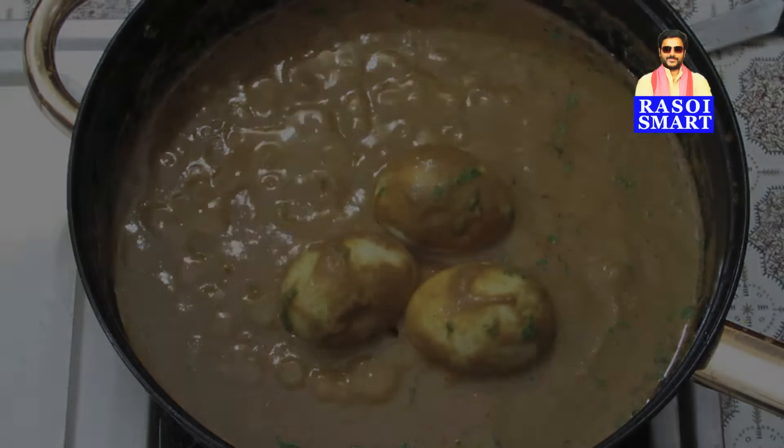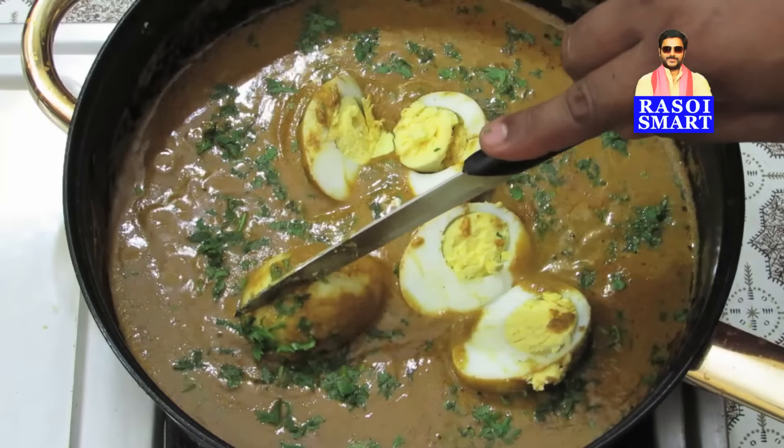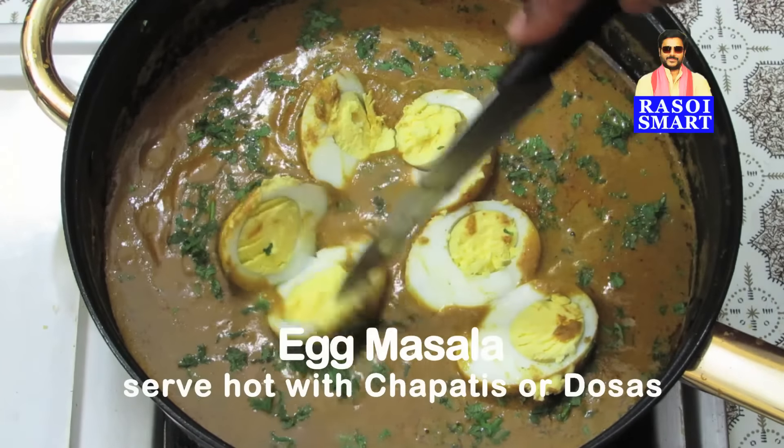Step 7: sprinkle with remaining finely chopped coriander leaves and serve hot with chapatis or dosas.